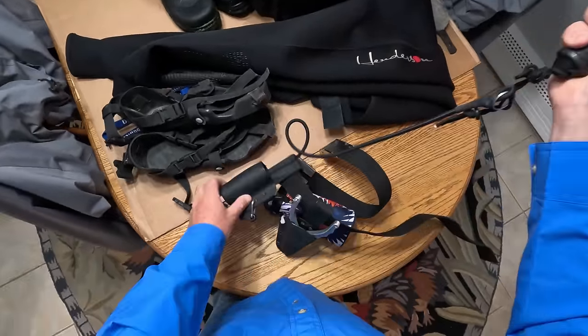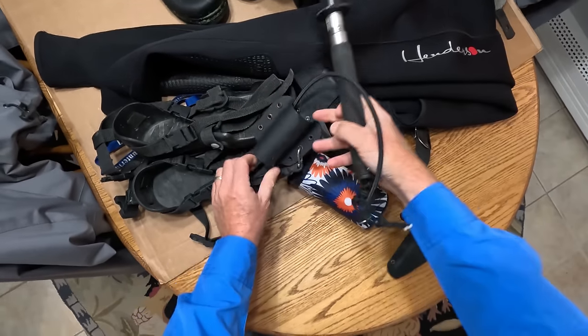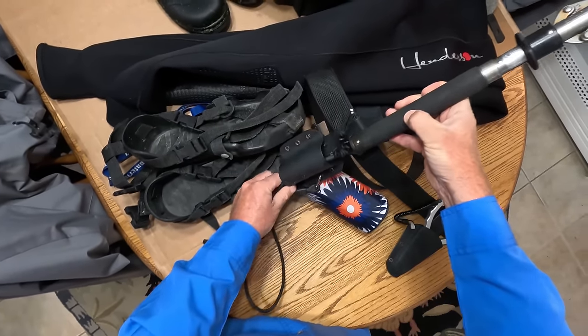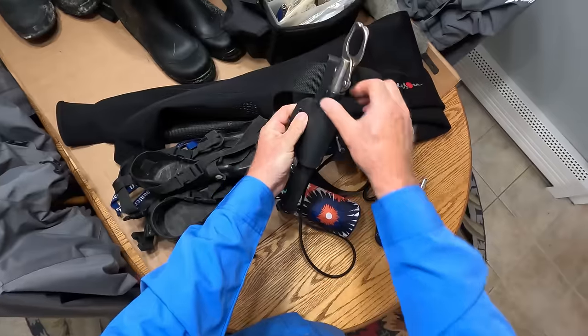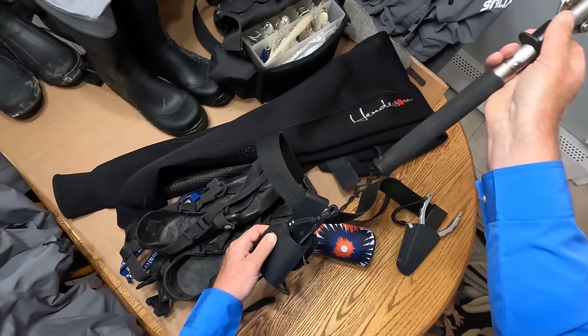If you're going to have a BOGA grip, you better have some way to keep it on your belt. This holder is made by Turtle Cove Tackle. It's not going anywhere, and the important thing is when you need to draw it on a fish, it will draw easily. I really like this one.